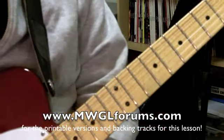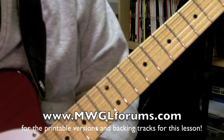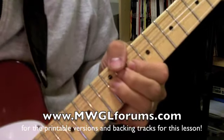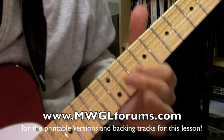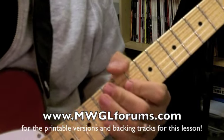Today's lesson is going to be on a little fretboard sweet spot for some of the blues stuff that we've been working on. This is going to be a largely major pentatonic sound, but we're going to mix and match a lot of the different sounds to get what we want.